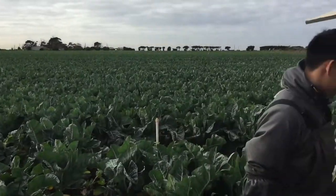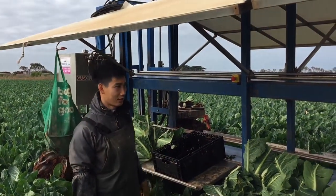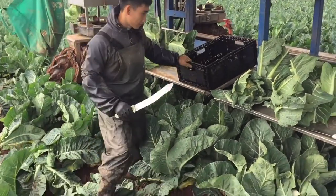Okay, come back here. This is the machine and we cut the cauliflower and put it here. Now jump into this — come on in.